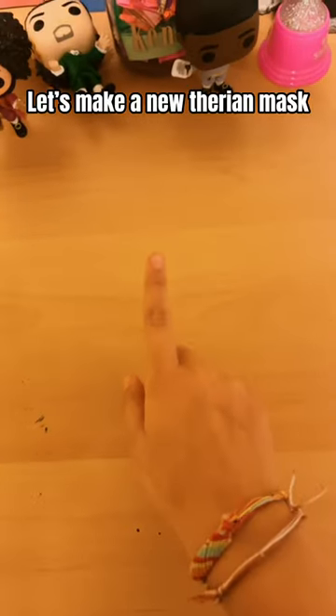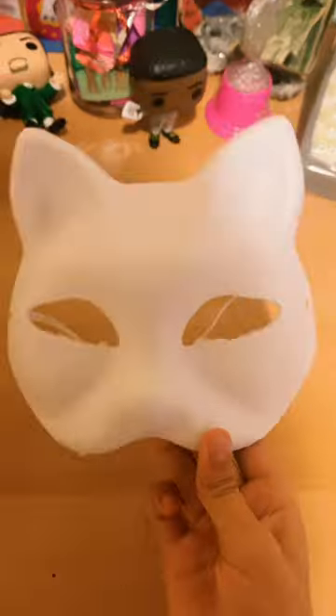Let's make a new Therian mask. Inspo. Today's victim.